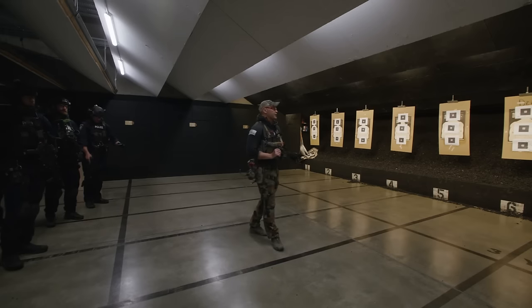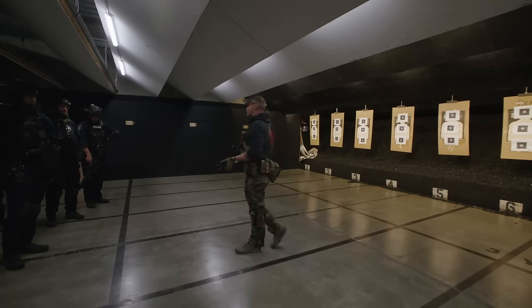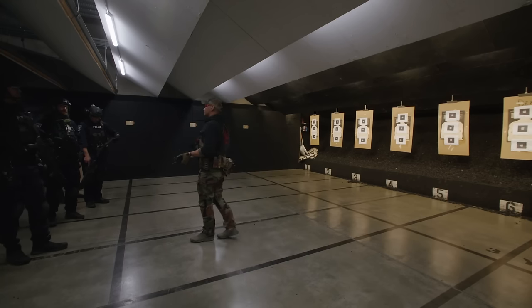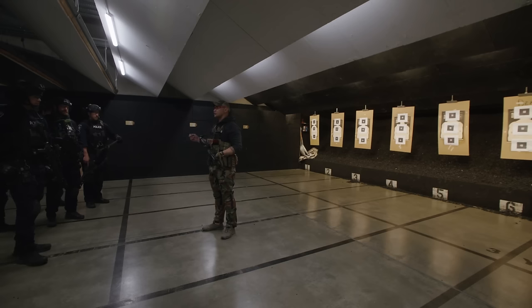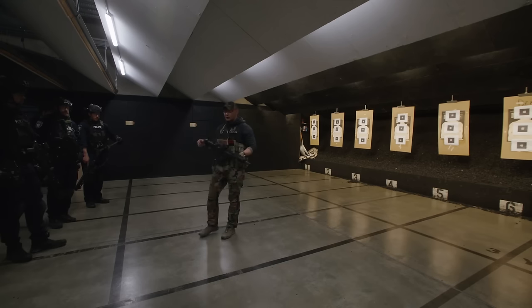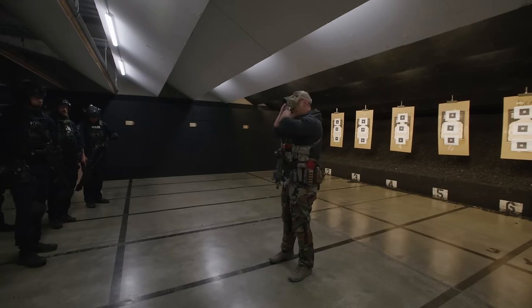So, the next drill is shoulder switch. When will we do shoulder switch in a house? When will you shoulder switch in a house? I heard barricade — yes. The thing about hallways is that's a danger area in a house.